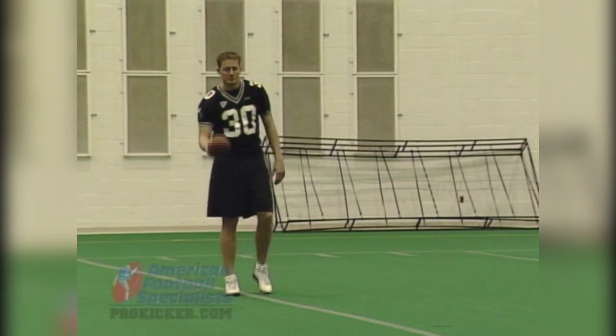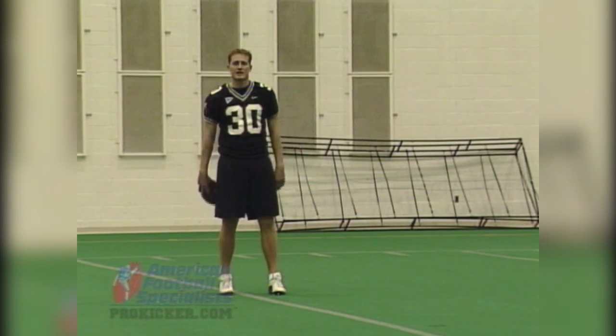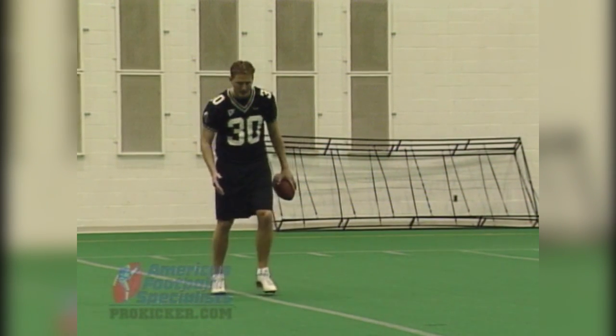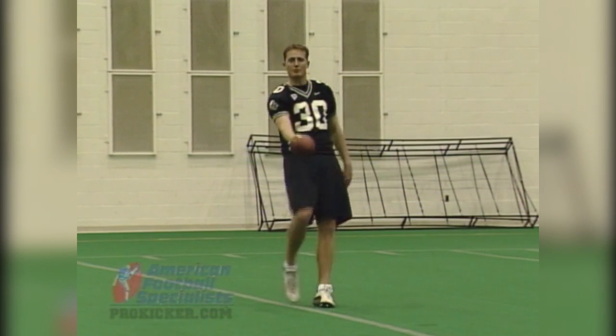To set this drill up, just have the ball in your hands like you've received a snap, with your feet in your nice stance position. You want to straddle the line — when humans walk they naturally come to the center line, so we straddle the line so your steps with your punting foot are on that line, and ultimately your drop will be on that line as well.